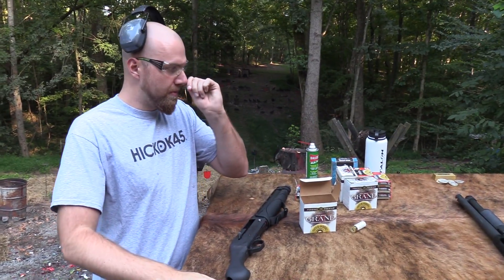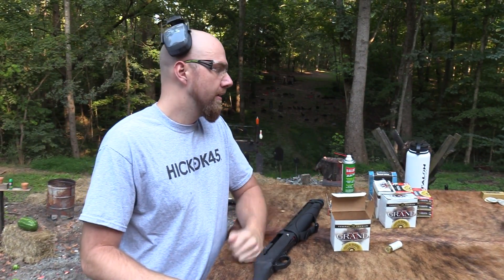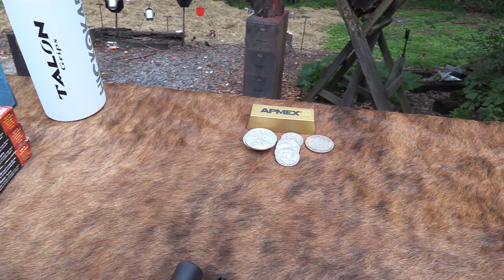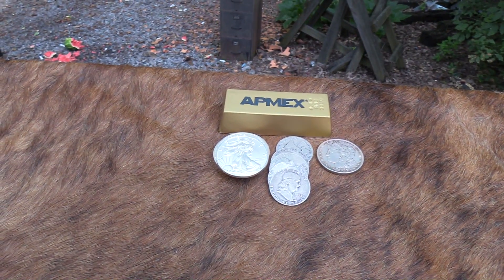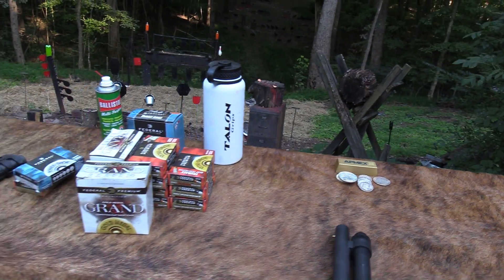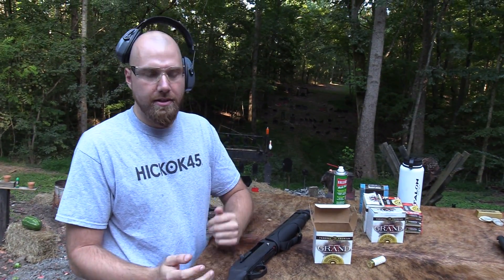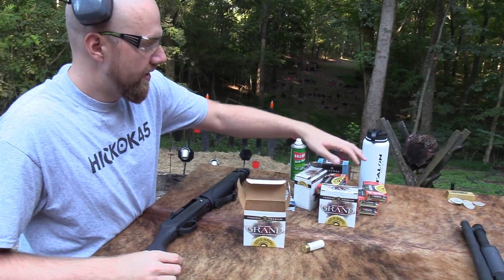Before I load it up I'm going to put some slugs in and see if I can hit the gong. But first, huge thanks to APMEX.com — American Precious Metals Exchange. It's a really cool place where you can find a wide selection of gold and silver bullion, copper, old coins, new coins, collectible coins — everything. Check them out at APMEX.com. All right, let's put some slugs in there.